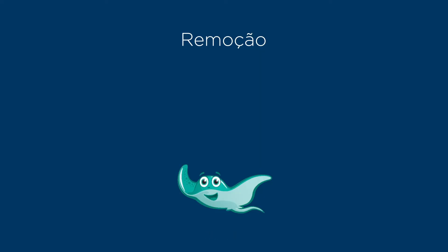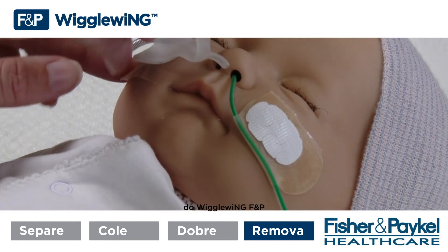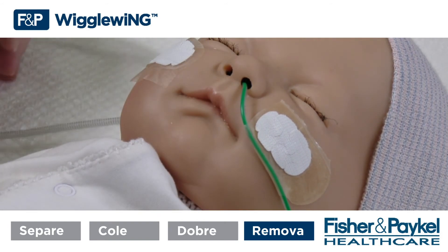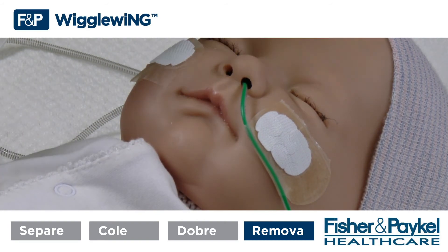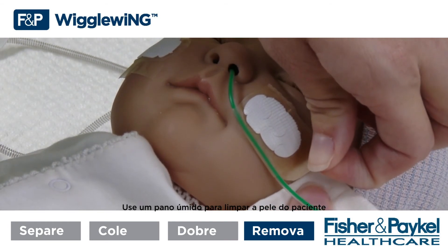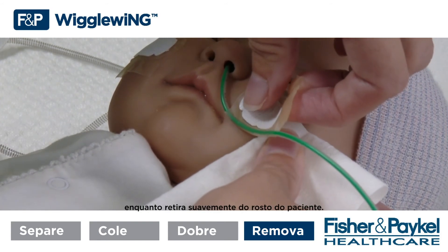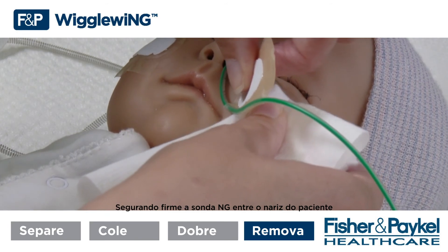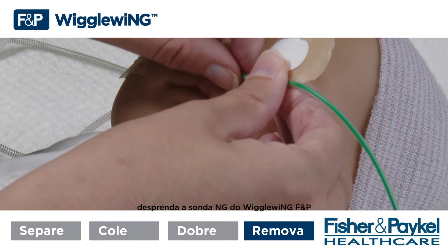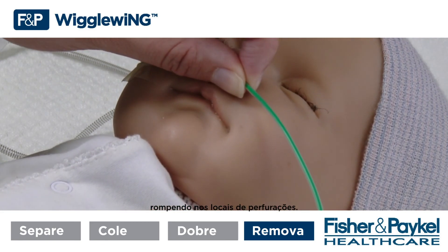Step 4 — Removal. Place fingertips on the outside edge of the FMP Wiggle Wing and gently peel the nasal cannula away. Starting from the outside, peel towards the nose. Lift the edge of the FMP Wiggle Wing. Use a damp cloth to wipe the patient's skin and the underside of the FMP Wiggle Wing while gently peeling away from the patient's face, holding the NG tube securely between the patient's nose and the FMP Wiggle Wing. Detach the NG tube from the FMP Wiggle Wing by tearing along the perforations.